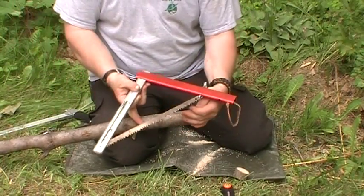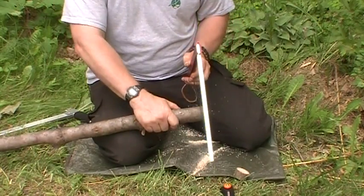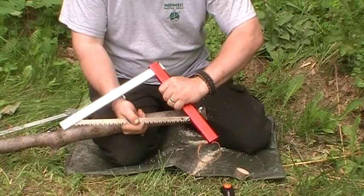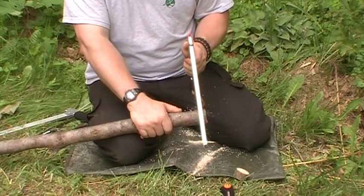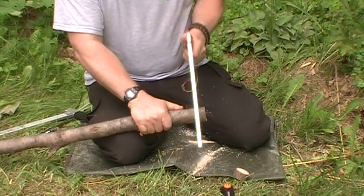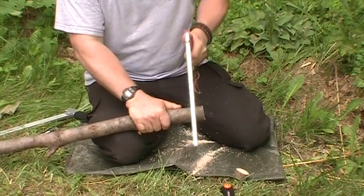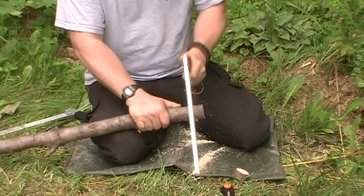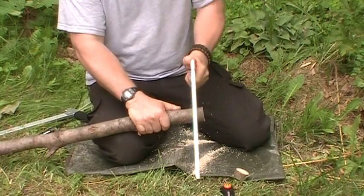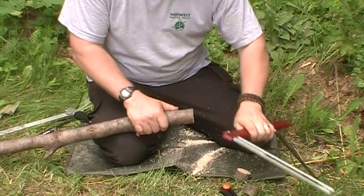Next I'll cut with the Sven saw. You can hold this saw either above or below the blade — I get a little better control holding above the blade. You'll notice it has a short throw to it because of the way the blade is set up. It's not so bad with smaller sticks, but when you get into three- or four-inch wood the throw gets quite short.